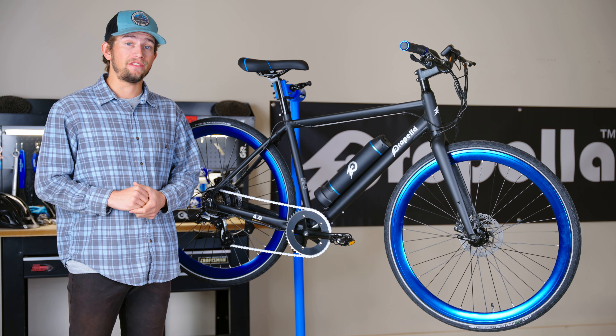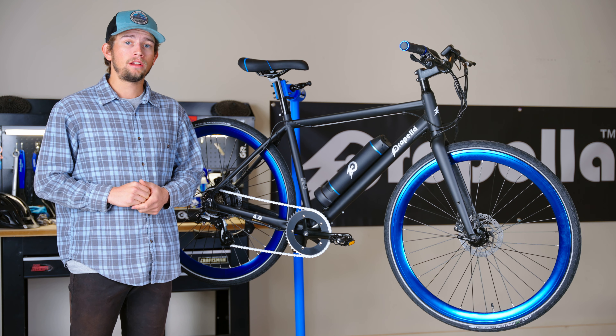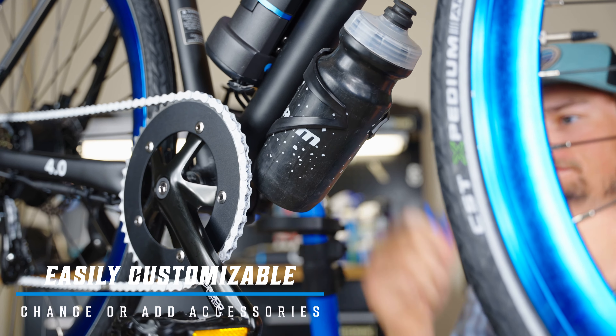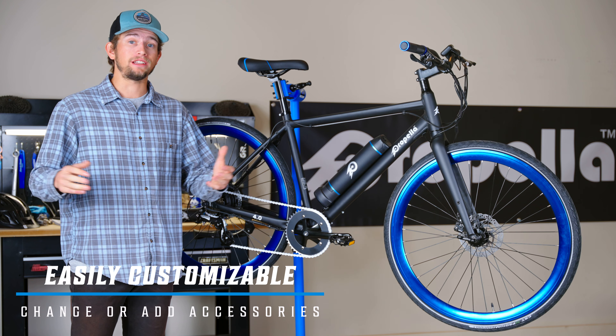Regardless of how you use the 7S, the way it's set up allows you to customize it to your needs. Whether you're swapping out the pedals, adding a bottle cage, or increasing the stem length, the simplistic design of this bike allows you to do so with relative ease.